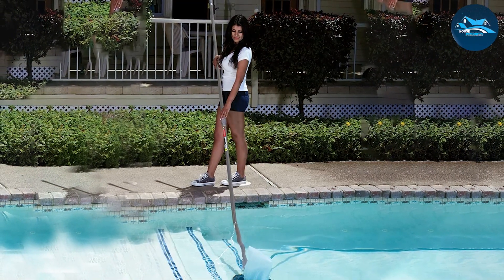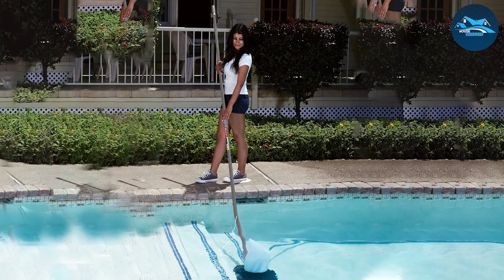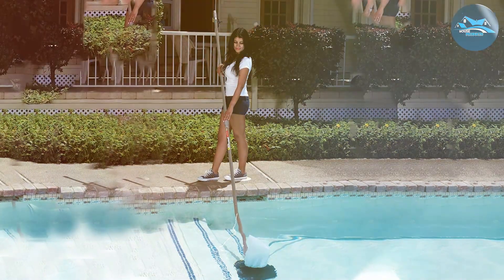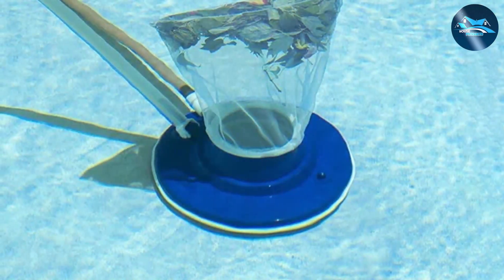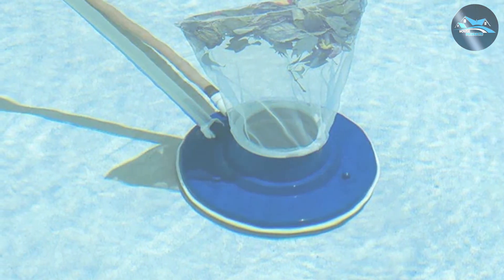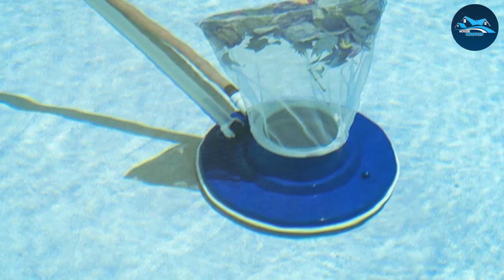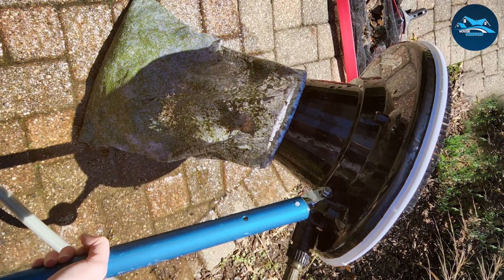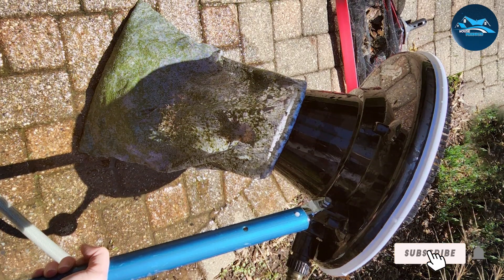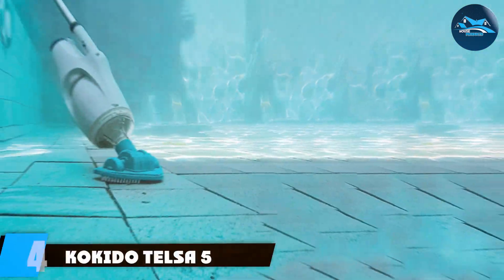In terms of design, the Poolmaster 28,316 has a professional look that appeals to those who take pool maintenance seriously. Its transparent body is not just for aesthetics — it allows you to see the collected debris, helping gauge the cleaning progress. For those battling leaves and larger debris in their pools, the Poolmaster 28,316 Premier Leaf Vacuum is a reliable, effective, and user-friendly solution.